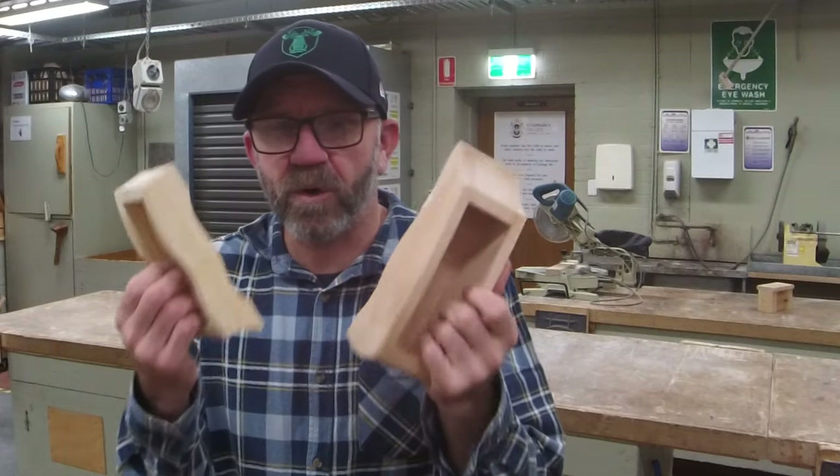G'day guys, welcome back — it's the next day. Best part of this project: a little bit of sanding, we're going to oil them up. It's like a five-minute job, that's it. Can't wait. Please click all the buttons — like, subscribe, spread the word, spread the love about Sawdust and Chrome. Let's go.